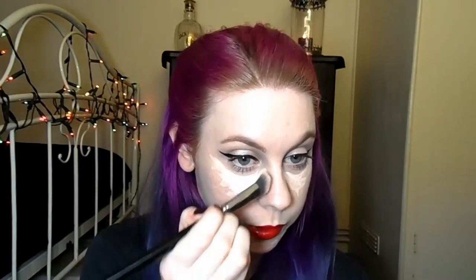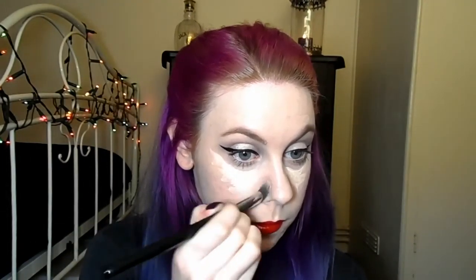For my under eye concealer I'll be using Brush on Highlighter by Estee Lauder. I'll be using that under my eyes and on the tops of my cheeks, and then buffing that in with a concealer buffing brush.